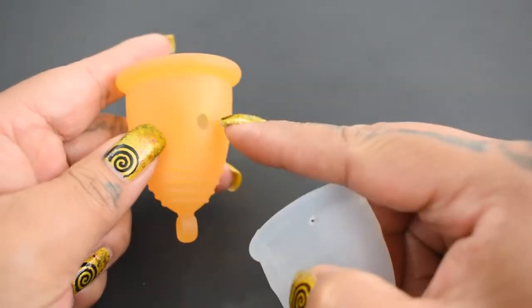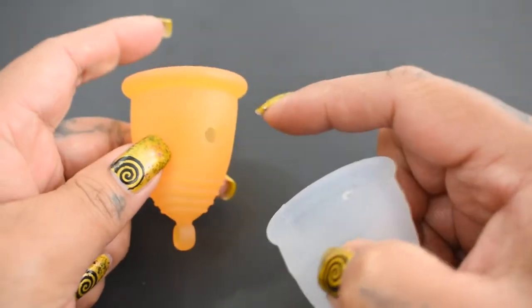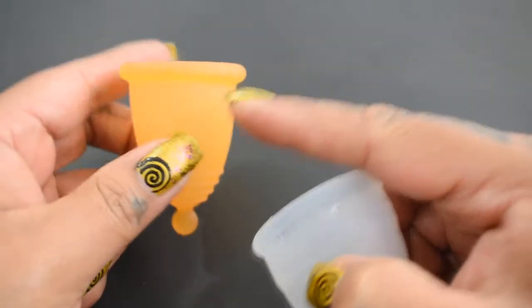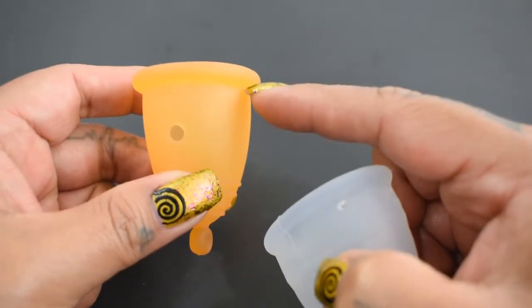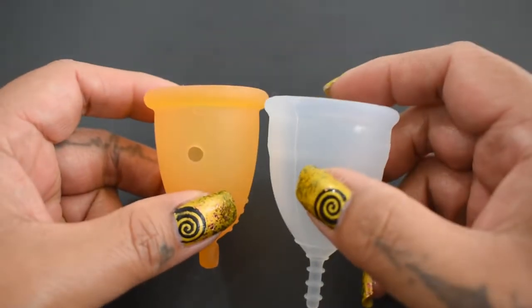You'll notice that my Maluna has holes in it. It is from the sample ring that you can purchase from their site. So I'm going to turn the cup to the area that doesn't have the holes and compare it there.